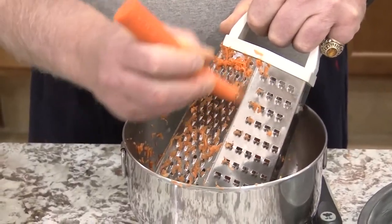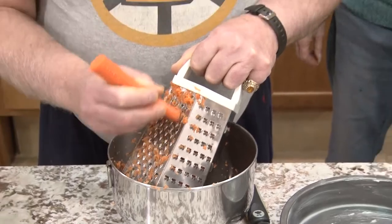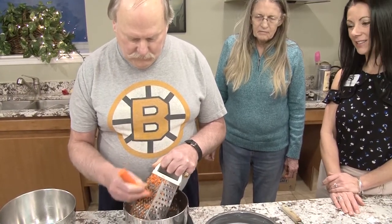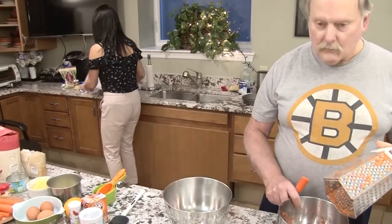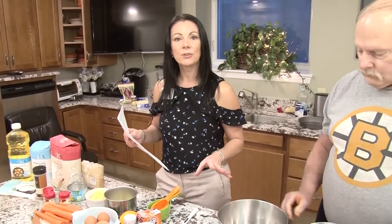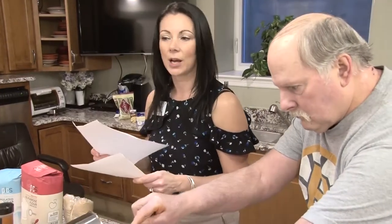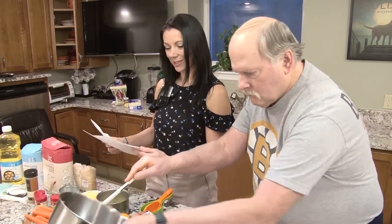I like finely shredded carrots in my carrot cake. I don't like it too coarse — up and down. Watch your fingers because we don't want pieces of your fingers in the carrot cake either. So we got our pans ready, our oven preheated. This is a recipe I found on Pinterest. I've made probably three different carrot cakes off of Pinterest but this one is my favorite — I searched 'best carrot cake ever' and this was it.